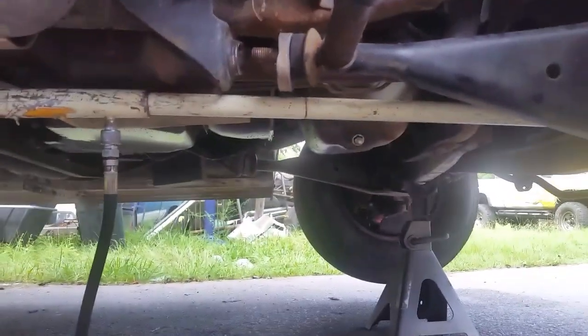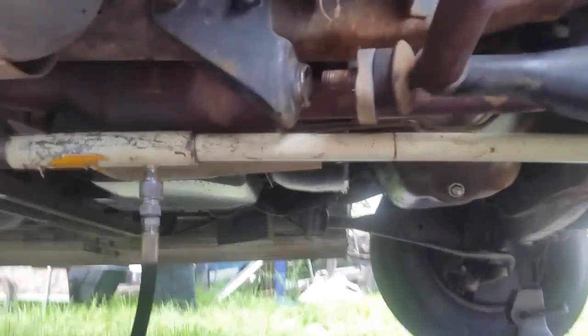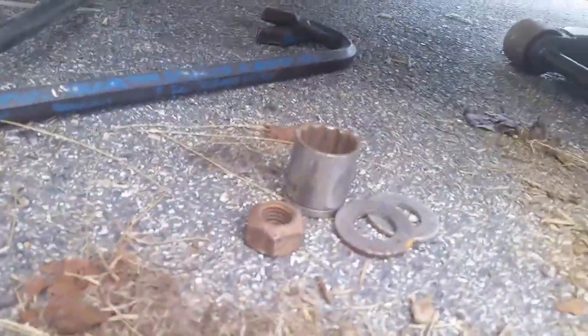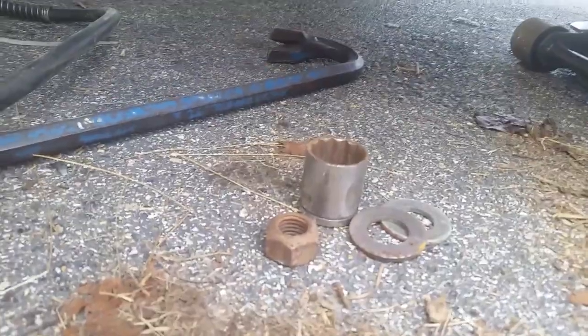I'm attempting to replace the radius arm bushings in the Ford van. It should be as simple as unbolting that bracket and removing it and replacing the bushings. There will also be a big nut — I don't know what it is in metric, but my inch-and-an-eighth and a breaker bar broke it loose.